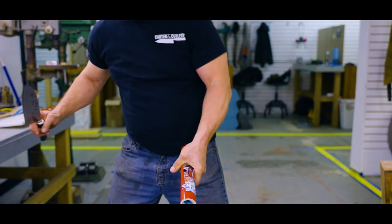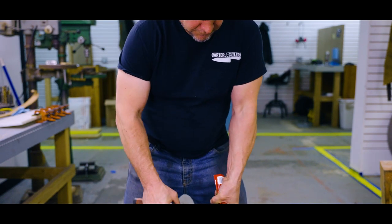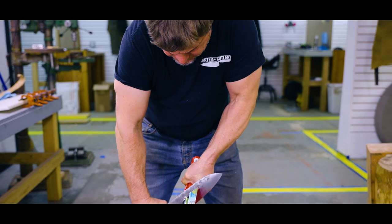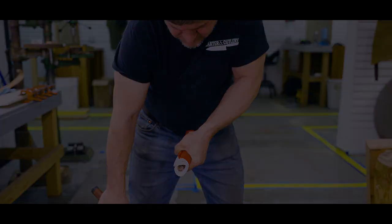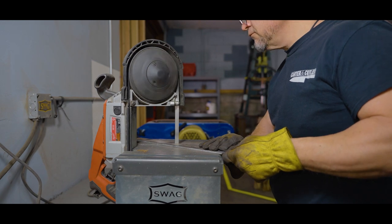In order to make a blade that has superior toughness and unmatched cutting performance, we forge exclusive laminated steel consisting of soft stainless steel outer layers with a Hitachi white steel core in the middle.